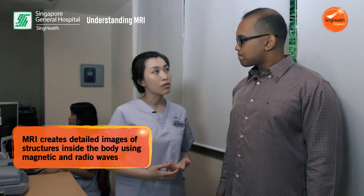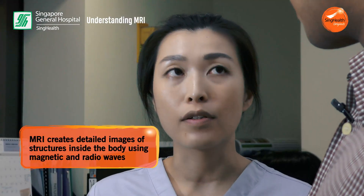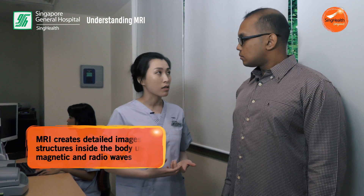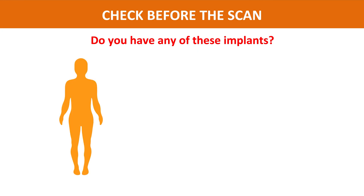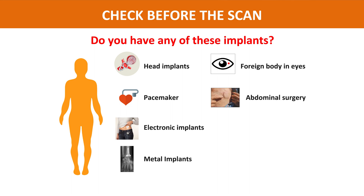So an MRI is usually used to produce detailed images of the human body. This is done using a very powerful magnet and radio waves. The doctors use the images to detect illnesses and diseases, as well as for treatment monitoring. Before the scan, we have patient safety screening and instructions — this is to alert patients to inform the radiographer if they have any implants.